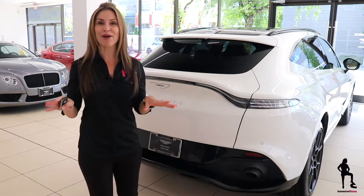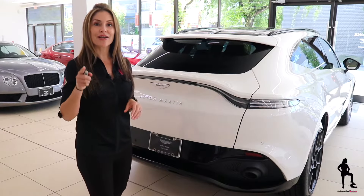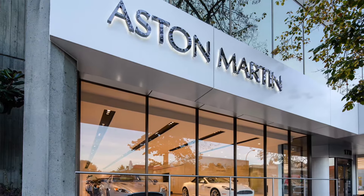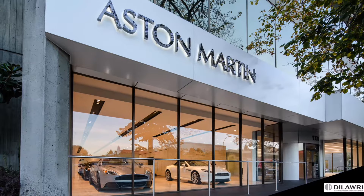But today is all about more cool car tech because I'm showing you how to use the hands-free kick-to-open liftgate trick of your all-new Aston Martin DBX, courtesy of my friends from Aston Martin Vancouver, part of the Dilawri Group, Canada's largest automotive group.